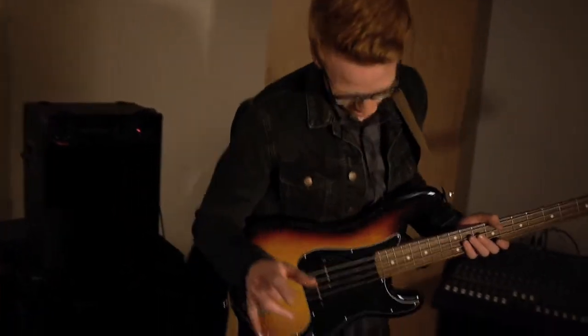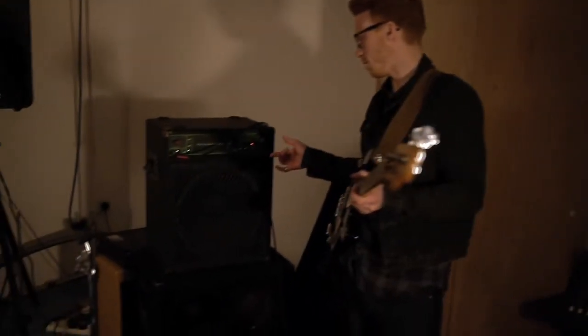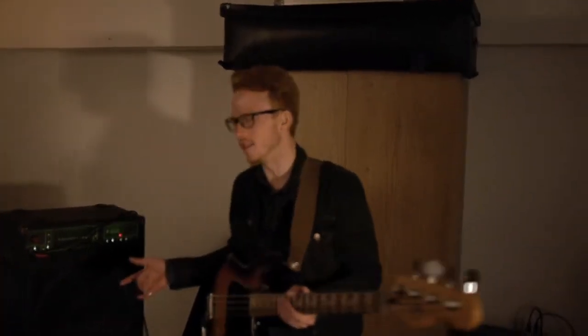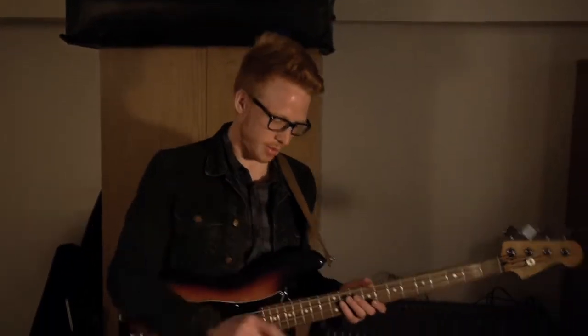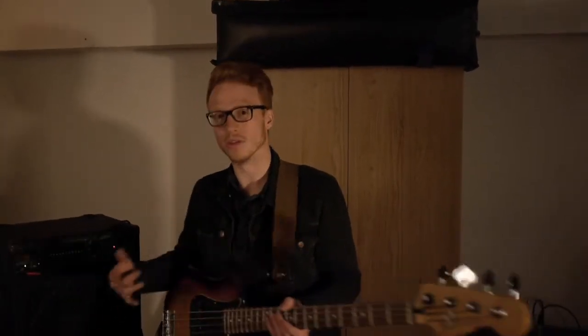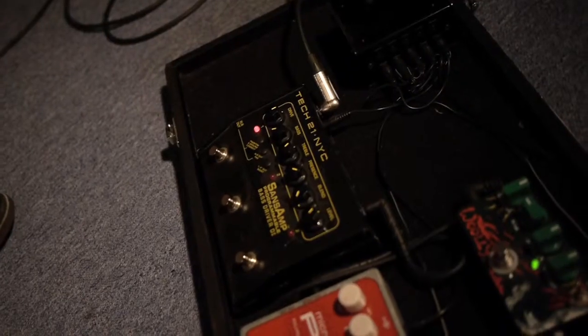At the moment I'm going through a fairly simple pedal board into a small Trace Elliott bass amp. Most shows that I play will have backline provided — festival shows, a lot we're doing this summer — so it's more about getting a sound I'm happy with from my pedal board first. Most of my sound is going to come through the monitors out front of stage. Getting the right front-of-house sound comes from this pedal — a Sans Amp Bass Driver.